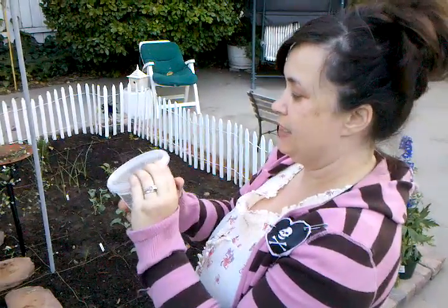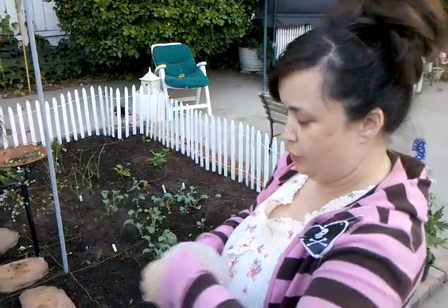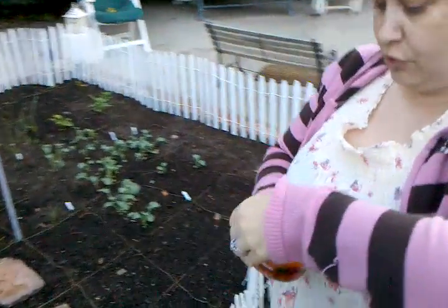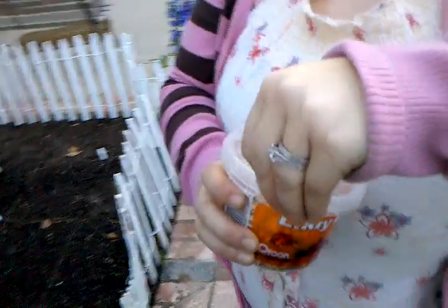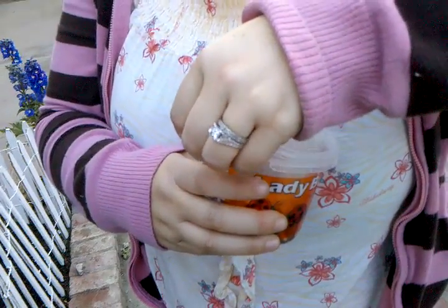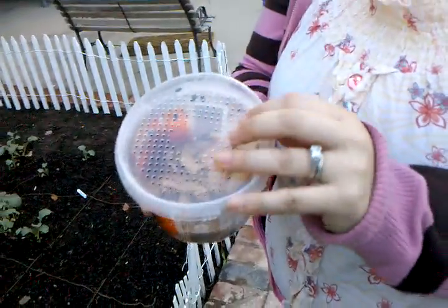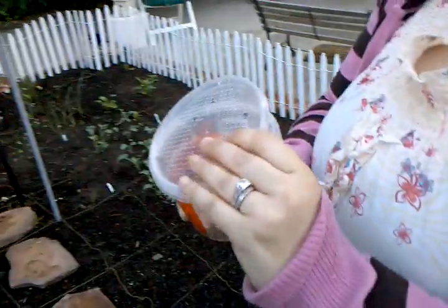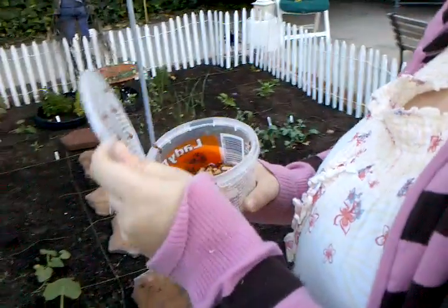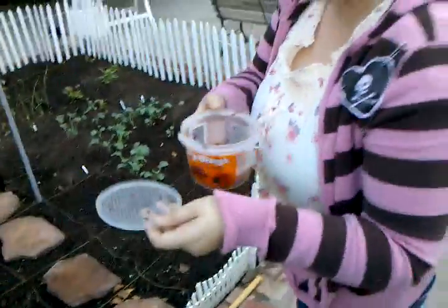Here we have some ladybugs. What we're going to do is add them to our garden because we're trying to keep our garden organic. A ladybug will eat aphids and things that get on your vegetables, but they will also keep away any kind of other flying insects that might get in. So I'm going to try to put them in our garden.